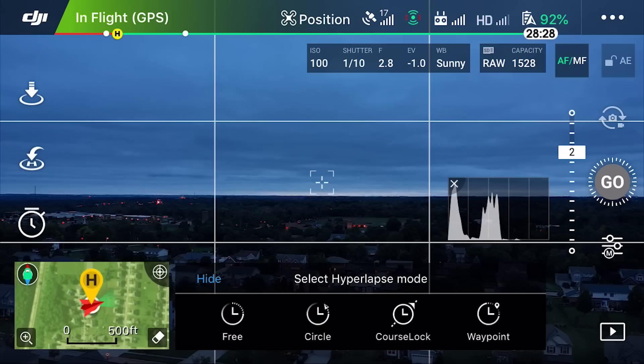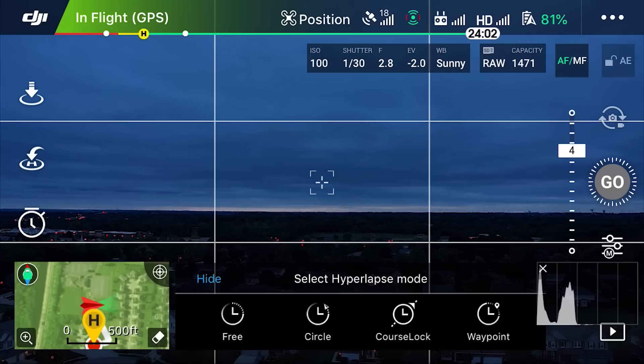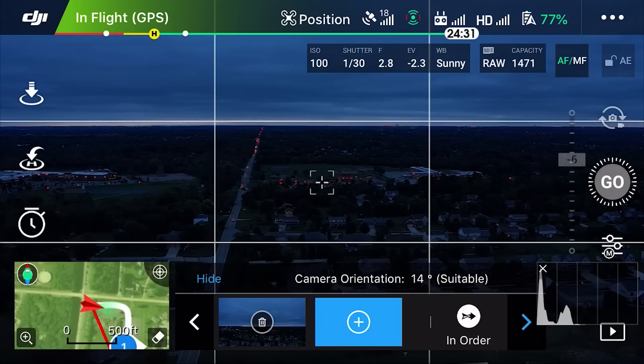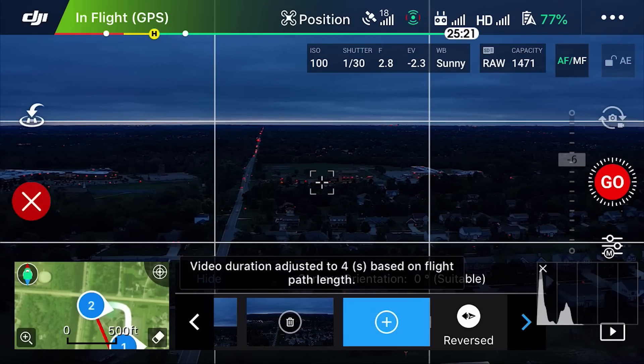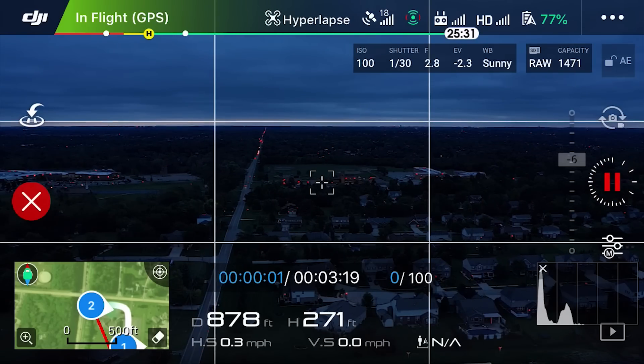They've added the ability to make a selection and adjust the flight speed and duration for Hyperlapse — they've done this for course lock, circle, and some others, but they have not implemented it for waypoints. I would still love to see the ability to set speed within waypoints hyperlapse. Right now it still depends on how far apart your waypoints are to determine how long your hyperlapse ends up being. DJI, please add that to your future feature requests.